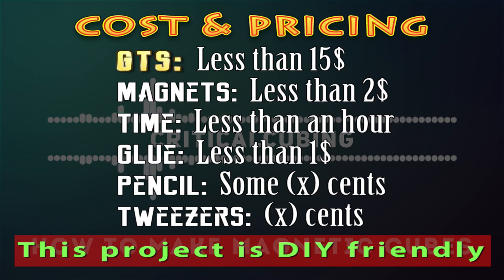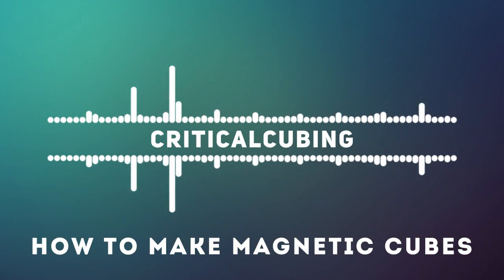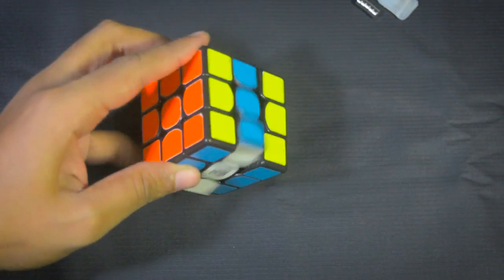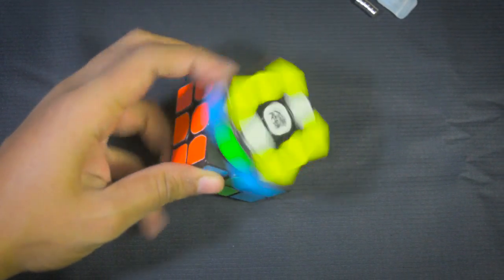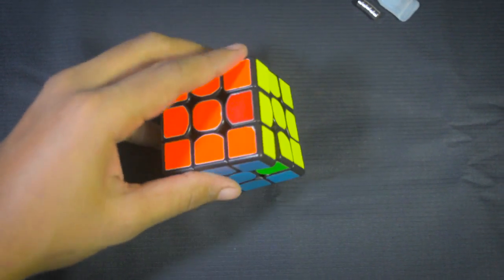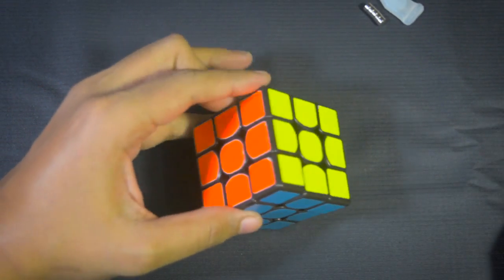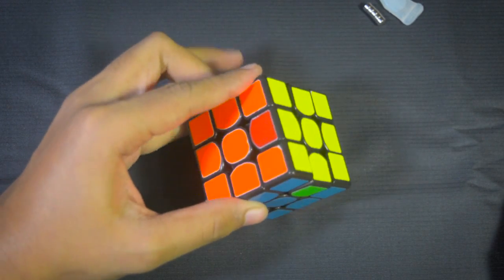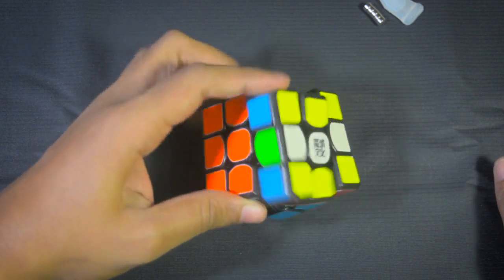Do you really need a magnetic cube? Personally, I'd much rather improve my skill and turning style than rely on magnets. I personally don't think you need a magnetic cube — it's not something revolutionary that will instantly drop your times to world class average. However, if you have a bad turning style and you lock up, magnetizing the cube will be helpful. I also recommend magnetizing very unstable cubes like the GTS. GTS for me was unstable, and with magnets it's much more stable. However, I will still use my normal non-magnetic Valk over the magnetic GTS.